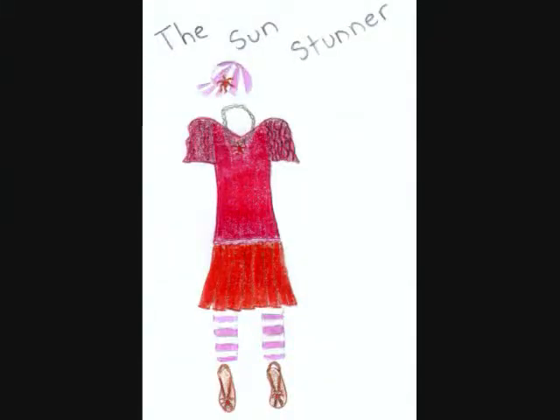So there you go. That's my entry for the Liberty Jane Contest: the Sun Stunner.